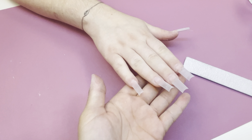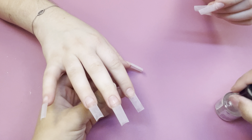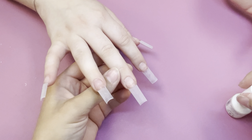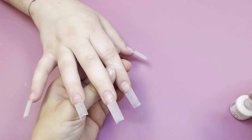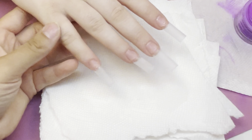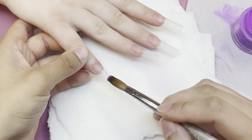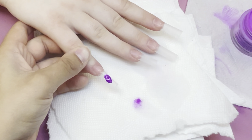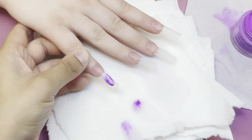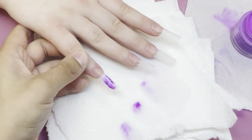I'm taking that same sanding band and blending the tips in with the natural nail. You don't want to use too much pressure - it's just a quick simple step that helps the application be a lot smoother and helps prevent lifting. Filing the whole entire nail tip is optional, but I do it because I feel like it helps the adhesion of the acrylic way better. I started doing it a few years ago and have done it ever since.